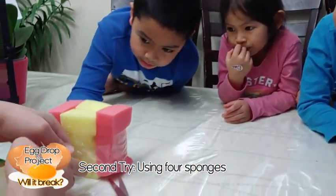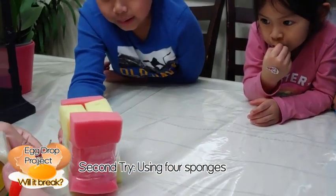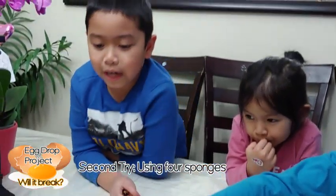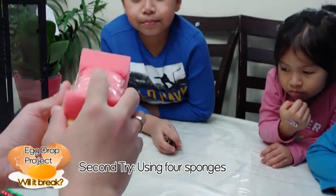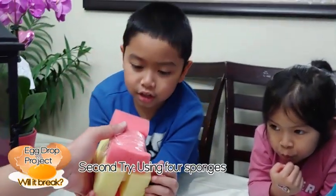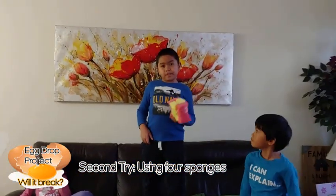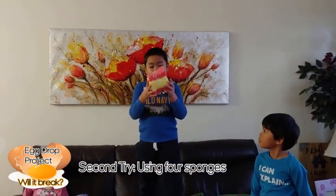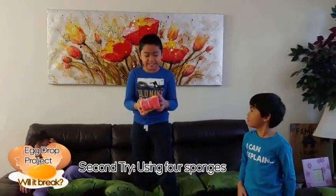Open board tape. Do you guys think it's going to break? I think so. I don't think so. Okay, so 4. Let's try again. Let's go to the couch. What do you think guys — is it going to break? Yes or no? 3, 2, 1.